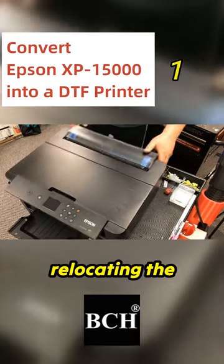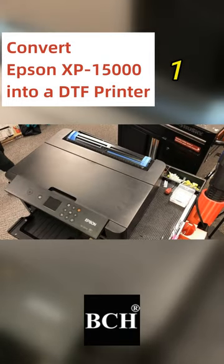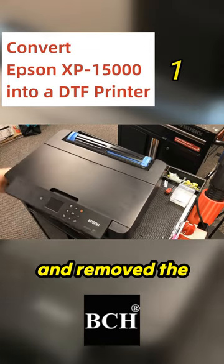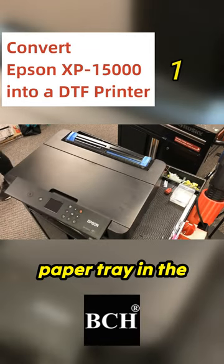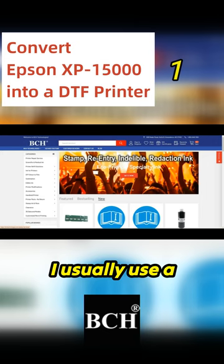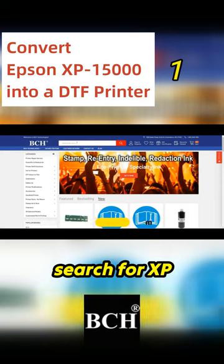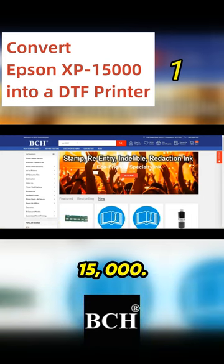Step two is relocating the CIC board. We took off the dual black surf in the back and removed the paper tray in front. I usually use a reference — you can go to bchtechnology.com and just search for XP-15000.